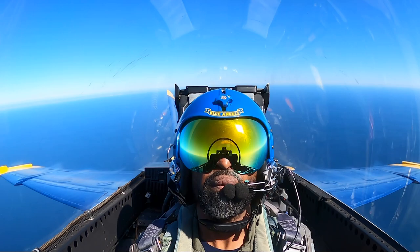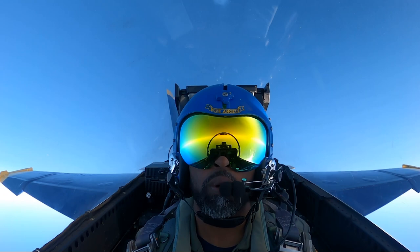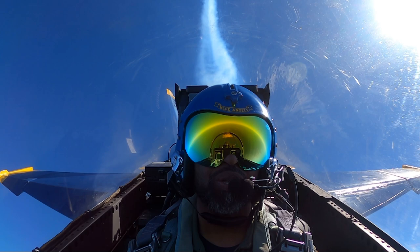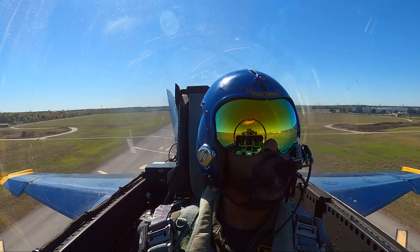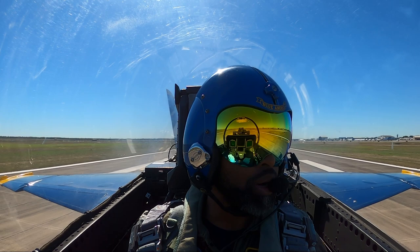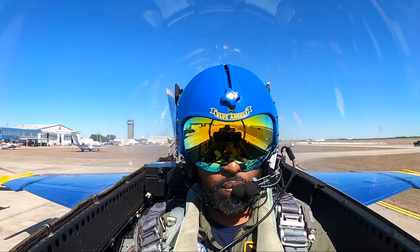15 seconds before we go vertical. This is how legends are made — yeah, we're gonna keep it going. Wow, that's the smoke trail we just made. And we hit it. I got the lightning inside me. We did it all, we left nothing on the table. That is all the jet will give you — you crushed it, dude.